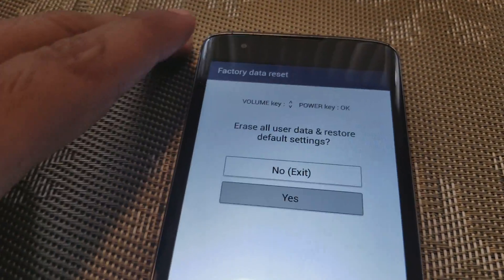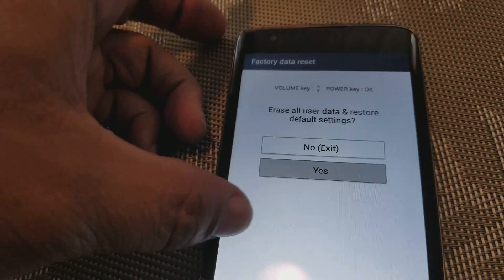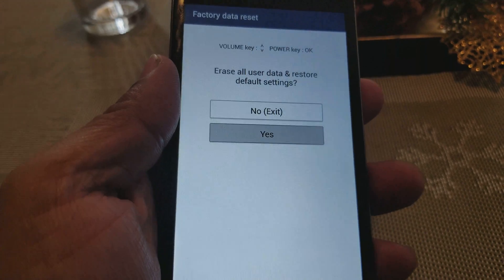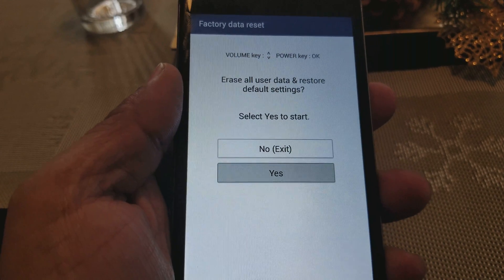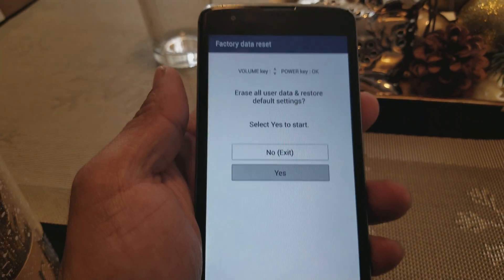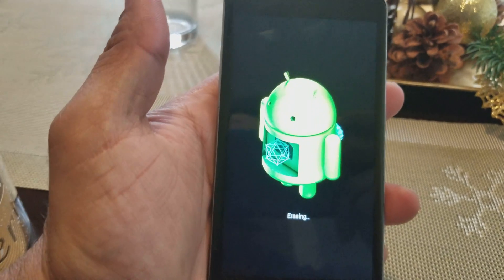It's gonna bring you right to this screen. We're gonna press the power button to select, then click yes because we want to reset the phone. Press the power button to select — it's gonna ask you again. When you press it the second time, it's gonna wait about two to three seconds before you can reboot your phone.